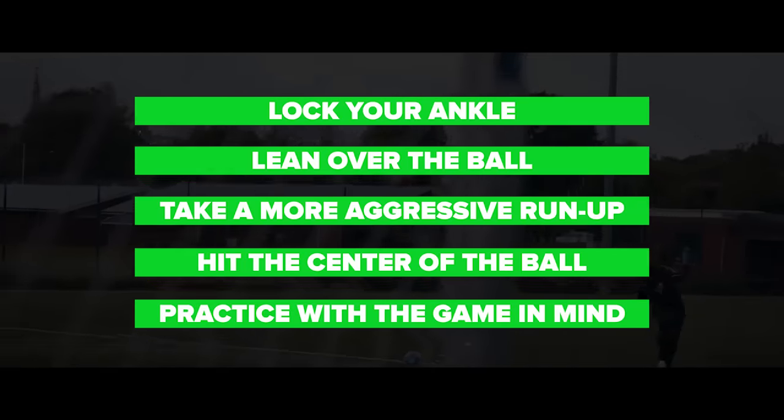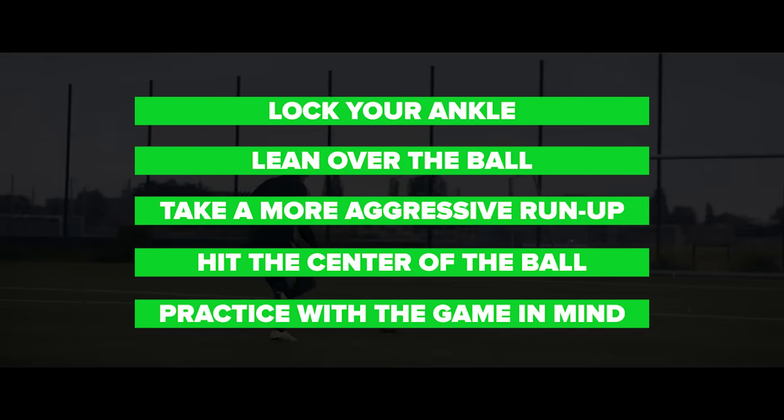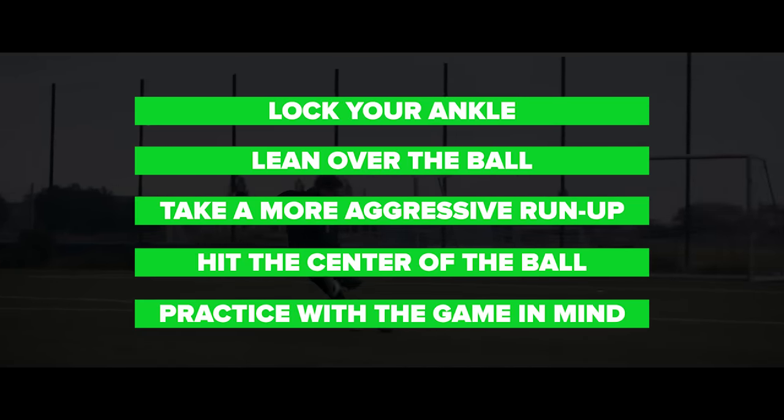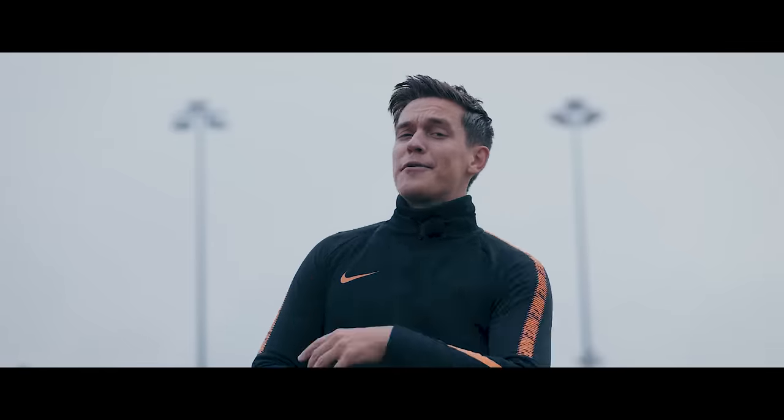So that's it for the five quick tips. You want to have all five things in your locker to be as effective as possible with your shooting in game situations. Of course, the last advice is that you need to spend countless hours practicing — but you guys already know that. Next, you can practice knuckleballs or curveballs — check out those two videos on screen. Subscribe to our channel for more videos like this one and like us on Facebook. Links are in the description below.